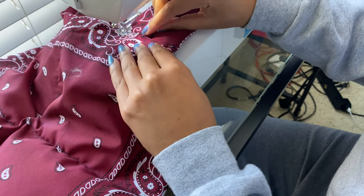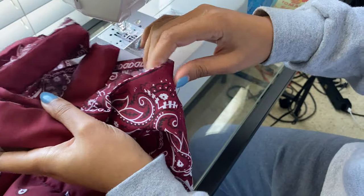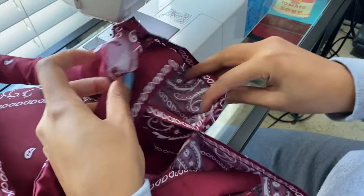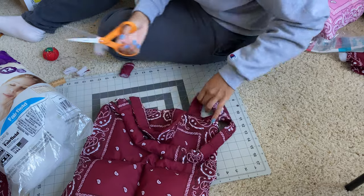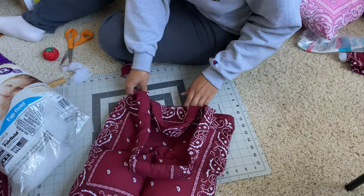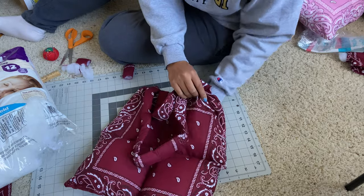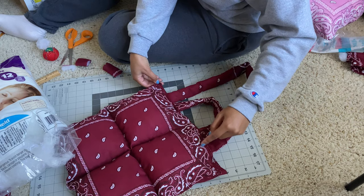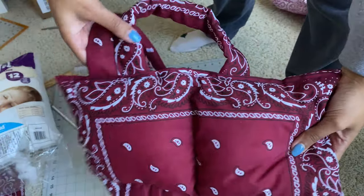I use basically a half inch seam allowance on every part of this project. When you're done sewing the straps on, it should have large openings to put more stuffing in. I'm just cutting off excess material from the straps because you just don't need it and it's neater that way. Then take your filling and fill the top the same way you did the bottom, leaving the top open. Once you're done stuffing, go back to the sewing machine and sew a seam straight across the top through both sides this time to close it off.